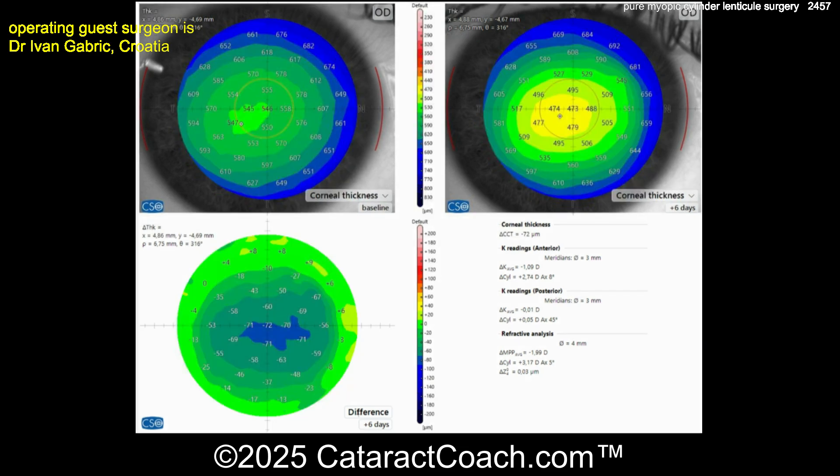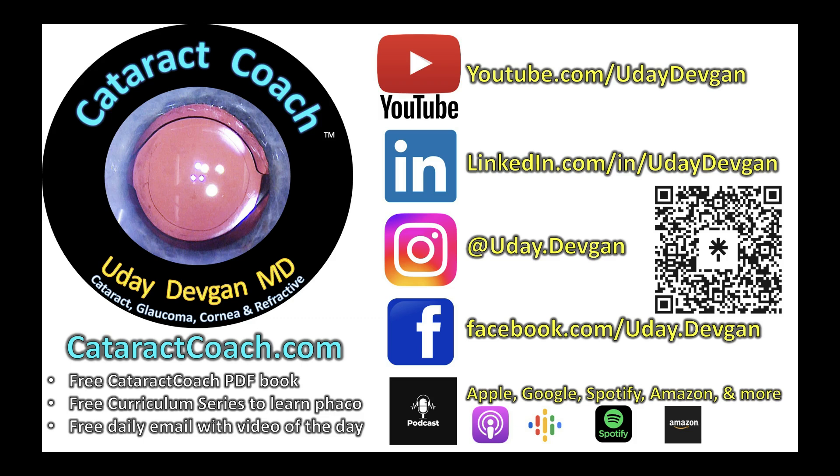Now you can look at the pachymetry as well. Top left corner is the pachymetry before surgery, and top right corner is the pachymetry after — you can see a little bit of tissue was obviously removed. The bottom left is the difference map. This is six days post-op, and you can see the lenticule at the very edges is almost zero — basically zero microns — and the center is about 72 microns. Beautiful treatment here. Check out that podcast — it's everywhere you find podcast services. The sole purpose of the podcast is to make you a better and more successful ophthalmologist.